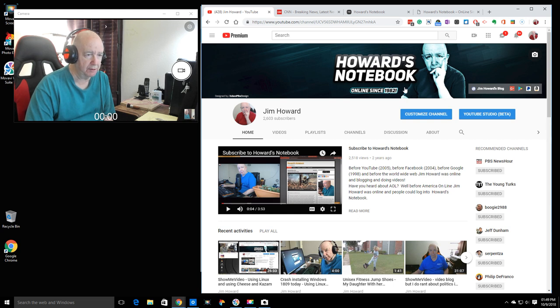By the way, I just hit 2,603 subscribers — I just hit 2,600. I'm up to 2,603, so please subscribe.